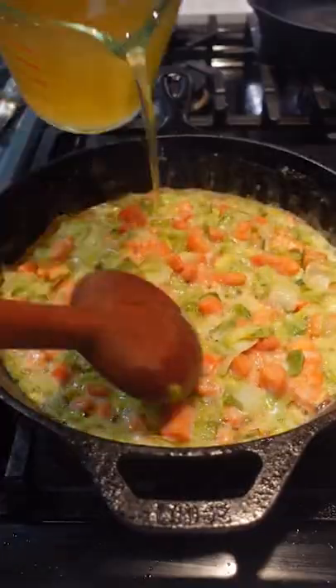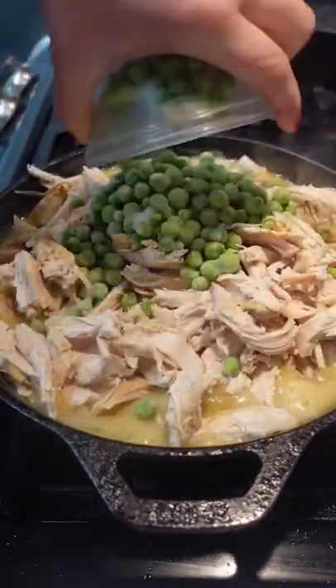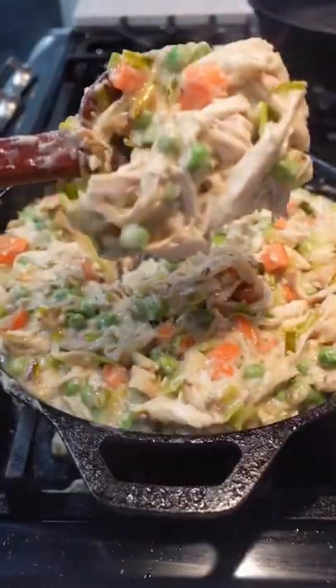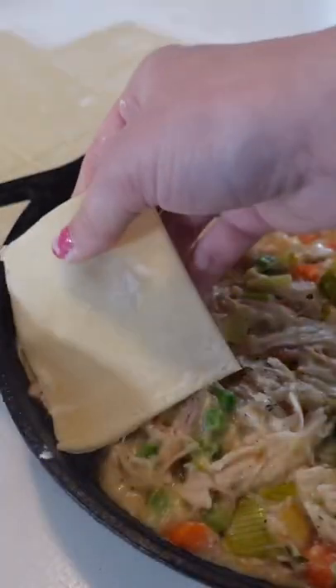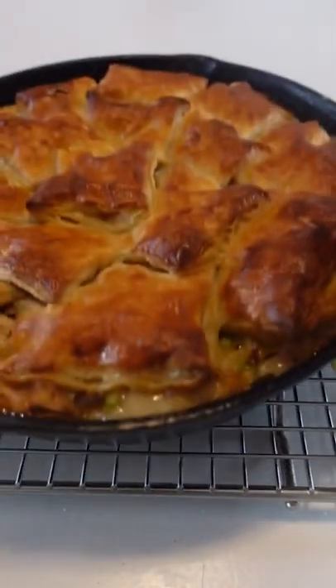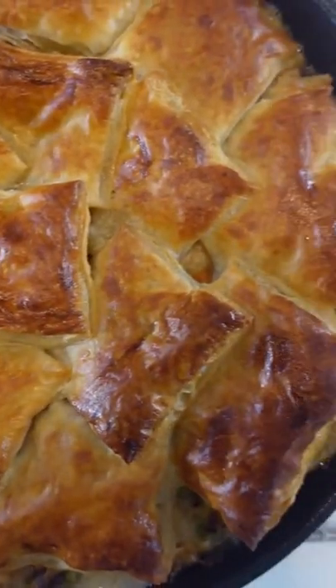Y'all went crazy for my apple pie in a skillet, so I know you're gonna love this pot pie version. Before we get too deep into this video, I need to be honest with y'all — I am not the biggest fan of chicken pot pie. But after making this recipe, I am a fan of chicken pot pie. Or at least this one. Probably because there's no pie crust — instead, there's puff pastry. I think the reason I don't usually love pot pie is the crust is always soggy, or the flavor just isn't there. But this? It's topped with flaky, buttery layers of perfectly crisp puff pastry, and it's absolutely stunning.